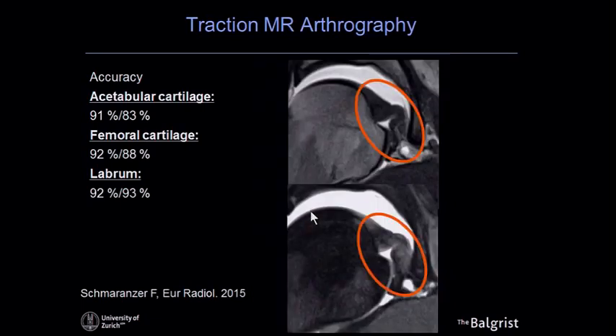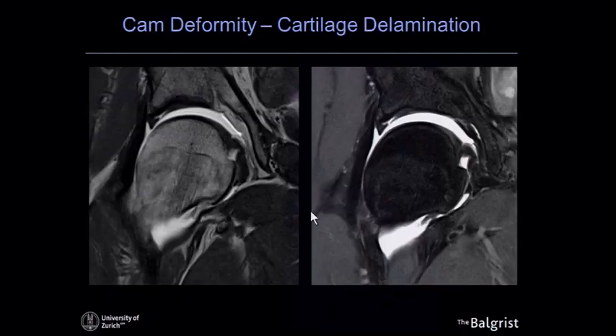The downside of traction is distortion of soft tissues, particularly the ligamentum teres and the hip joint capsule. For example, in a post-operative situation, it becomes difficult to see capsular adhesion to the anterior neck, because traction pulls the anterior capsule tight against the bone. Here is a clinical example of a patient with a cam deformity, where traction nicely shows the delamination of cartilage at the typical site.